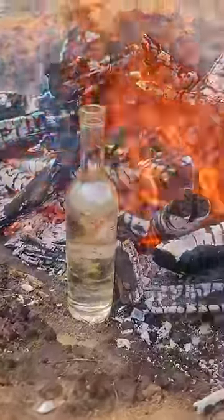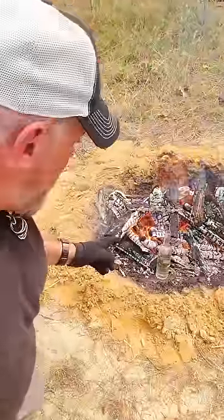It didn't take long at all — it's been in there maybe a couple minutes, and look at it, it's already boiling. So we got the water boiling right here. Didn't take long at all, maybe three minutes, and you can see that sucker bubbling.